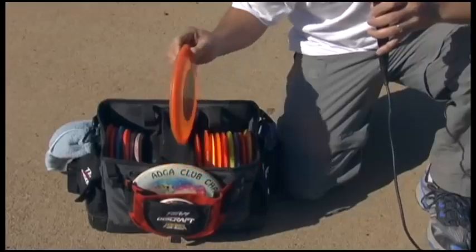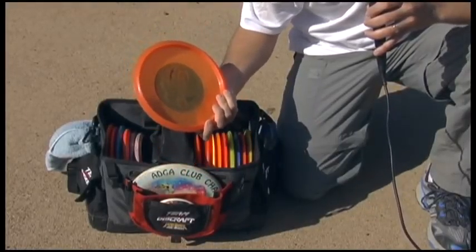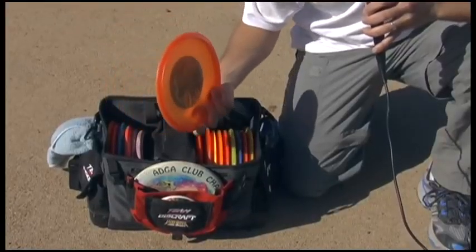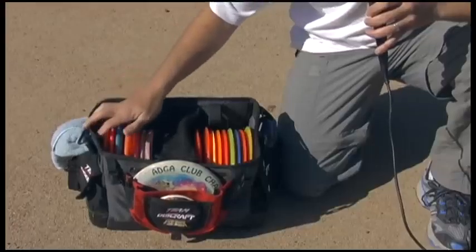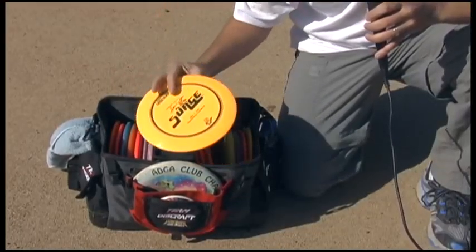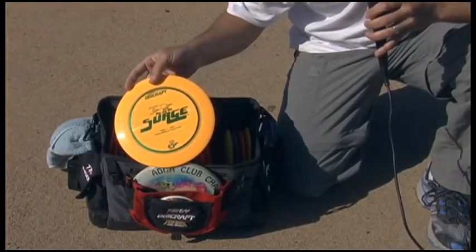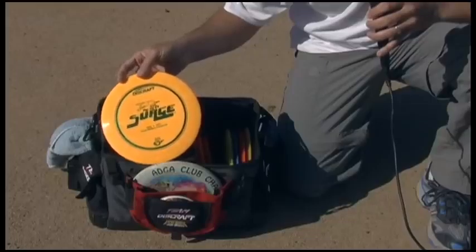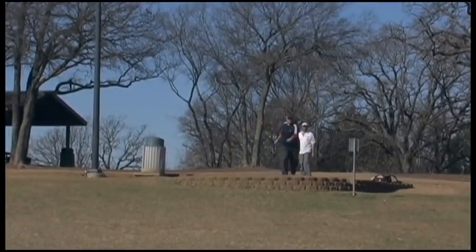Then we have mid-range discs that are a little bit thinner and they go a little bit further than putters. They require a little bit more air speed to fly. And then we get down to our drivers — these things are very thin. They just slice through the air and they go great distances. We throw them easily 350, 400 feet.